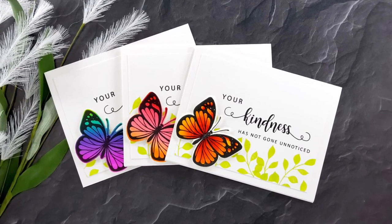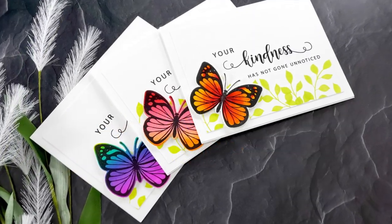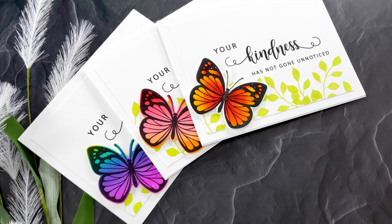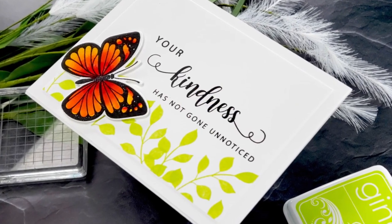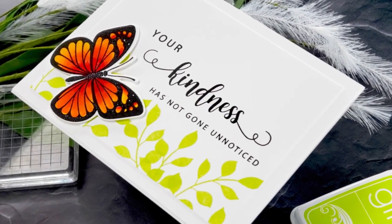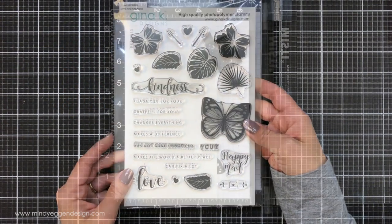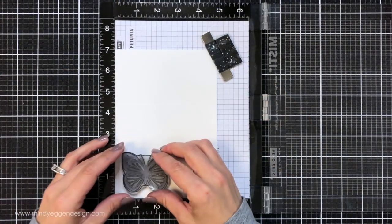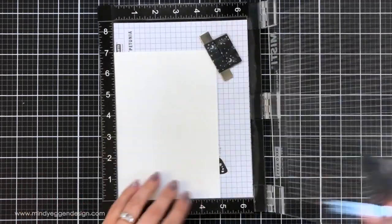Hi everyone, welcome back to my channel. This is Mindy Egan and in today's video we are going to be creating some butterflies using watercolored backgrounds from Tombow Markers. I'm going to be using the Love and Kindness stamp set a lot throughout this video. This is from Gina K Designs and I absolutely love this butterfly image.